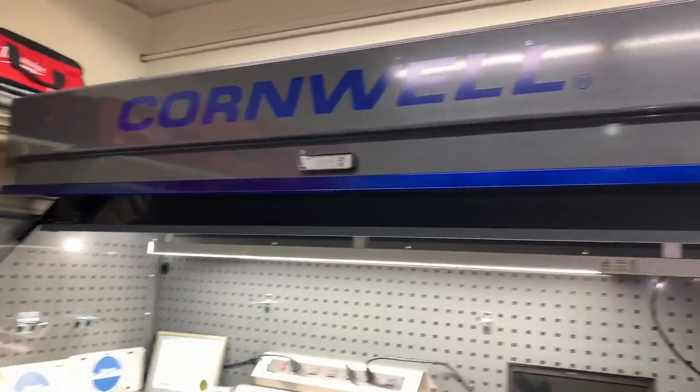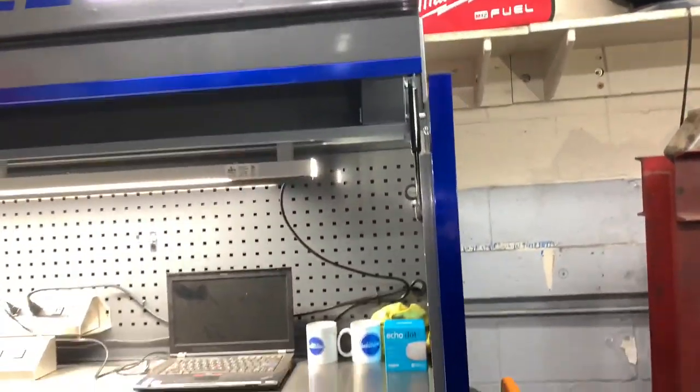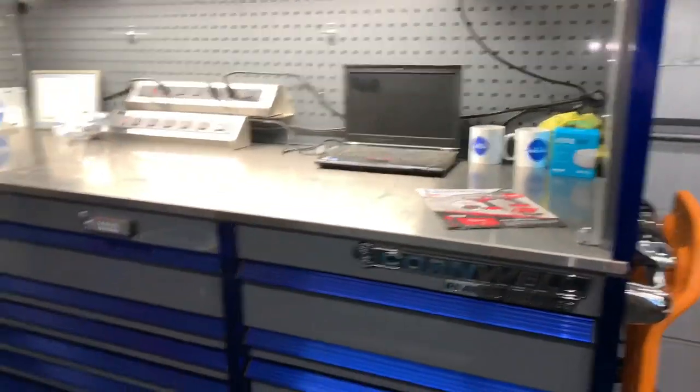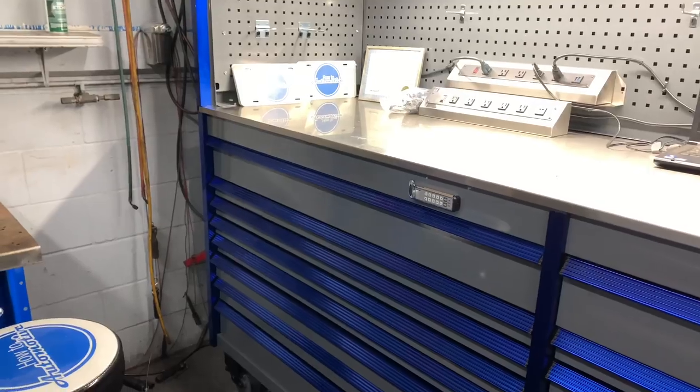This particular paint scheme — the silver and blue — is a custom color they brought out, limited to the first run of these toolboxes. Now you can get them in multiple colors, I believe like 17 or upwards of 20 different colors: bright neon colors, reds, blues, you name it, they got them.